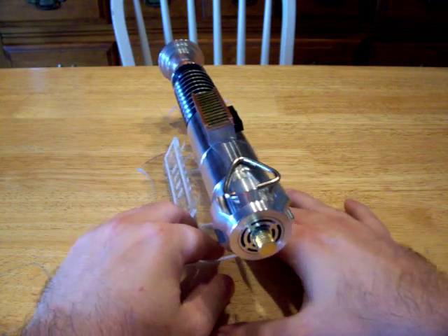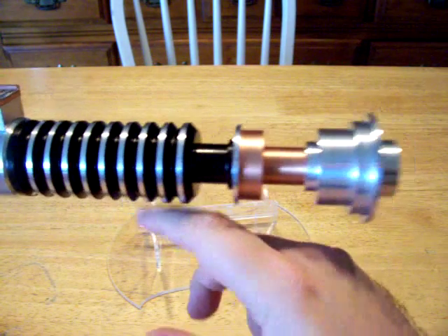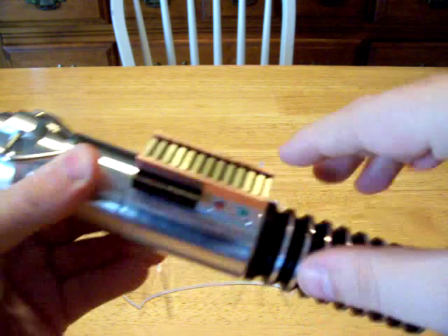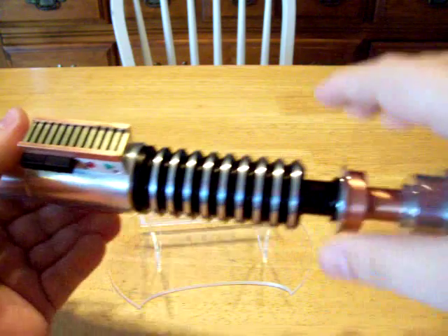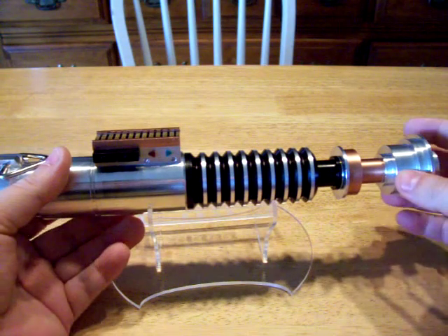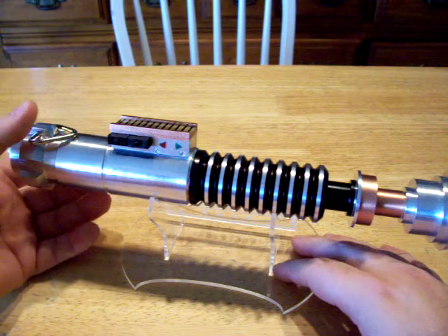This saber is a true thin neck Luke, and very accurate to the prop. This is real copper right here, and this top piece of the control box is also copper. I sealed the copper with a Chiron crystal clear sealant at the client's request.